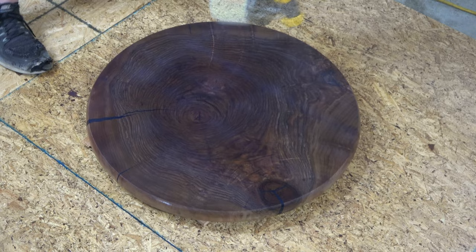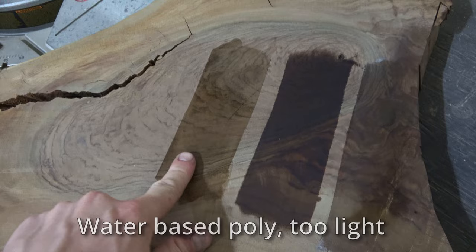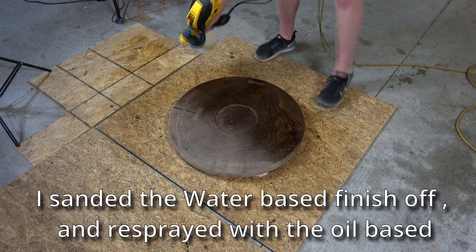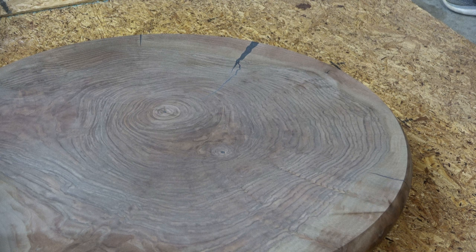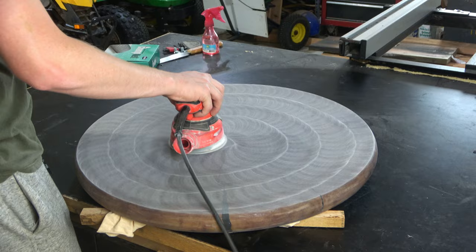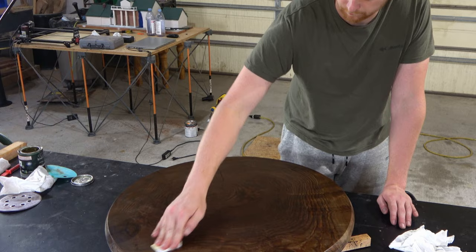Since this slab is end grain, it will naturally soak up a lot more finish, which will make it way darker than a normal slab. I took that into consideration — I figured a water-based poly would give it the best look, but when I sprayed it on I realized it looked absolutely horrible. After a quick test I realized an oil-based poly looked much better, so that's what I went with — when I sprayed it on it looked way more natural and the grain was popping. Once I built up a couple of layers of finish I sanded it down to a smooth even sheen at 600 grit, then sprayed one final coat to give it a perfect glass-like finish.